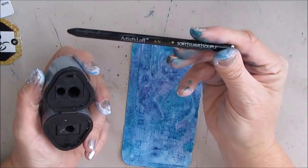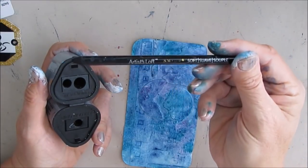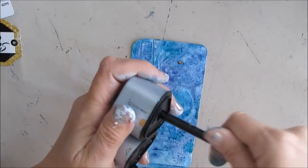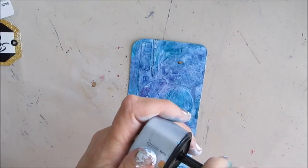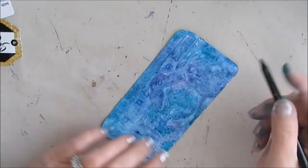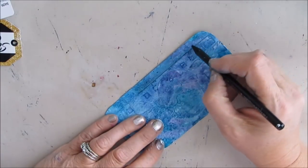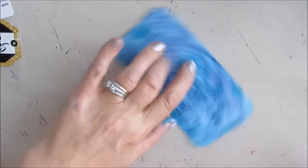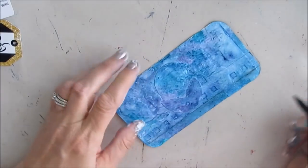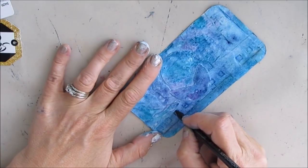So what I'm going to do is actually use some charcoal — I haven't used this for a while. This is Artist Loft — you get soft, medium, and hard and you can sharpen them. If you want a sharper point for some applications, I don't want to go in there with thick. With the charcoal, I'm just on the surface and I'm going to rub and smudge without adding any water.